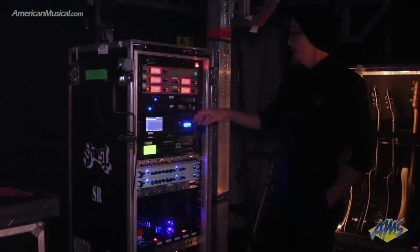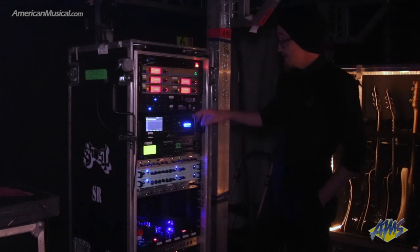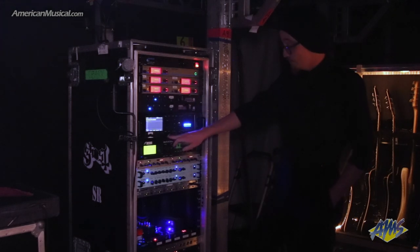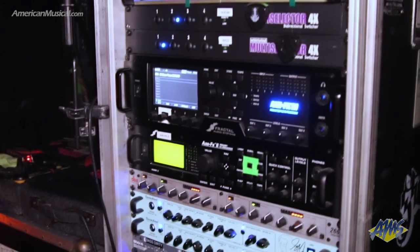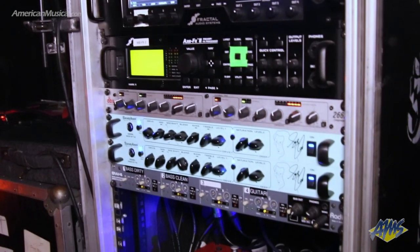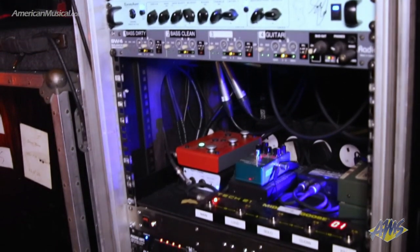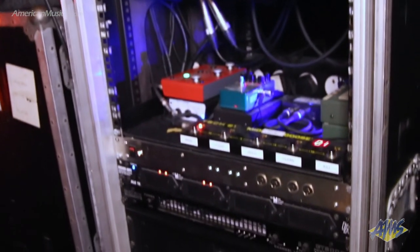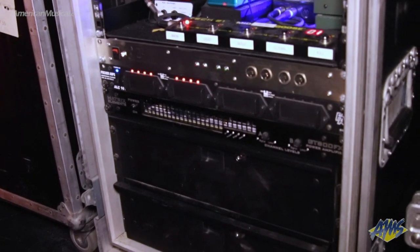We've got two units here. They run into the Whirlwind Multi-Selector 4x. This then patches off into the Fractal 3s. For bass, both basses come out and they go into a Layla Dual SGOS on the shelf, which is a MIDI unit that's basically an ABT pedal.